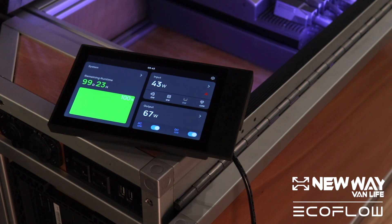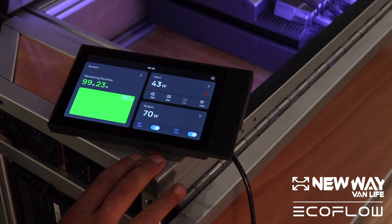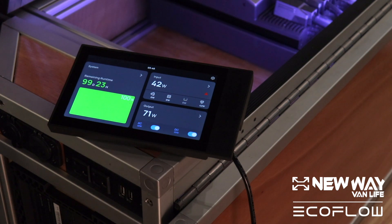We'll let you know everything as we figure it out. Let's just start with what I've been calling the home screen right here. This is your basic information that you're going to be able to receive by just taking a quick glance — your battery levels, how much power is being inputted, and how much power is being output.